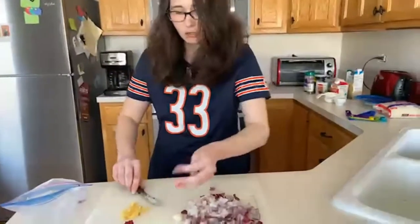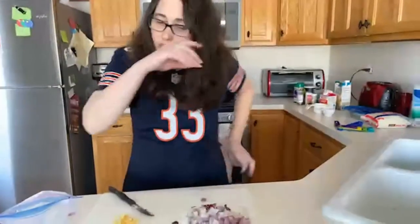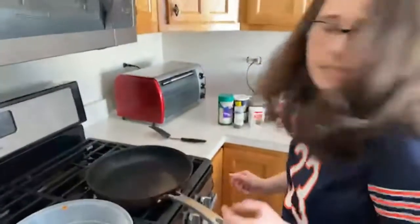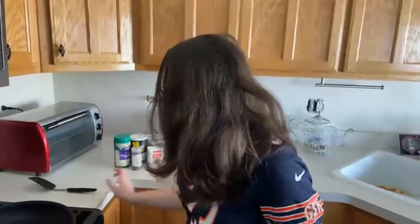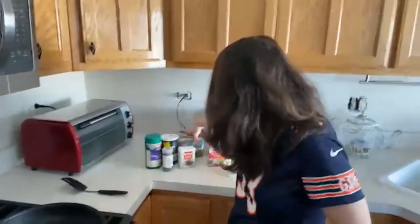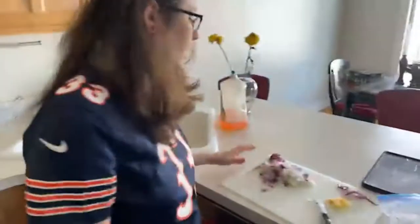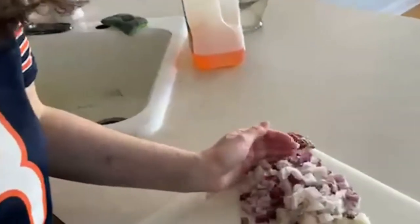We've got our onion and our garlic all cut up, so let's move over to the stove. We've got to heat the skillet on medium heat and we'll be adding our butter — it calls for 4 tablespoons. We'll wait for the pan to heat up a little bit more before we add our butter in to melt. Then we'll be adding in our onions, garlic, and chicken, but first the onions because we want them to get nice and soft in the butter.